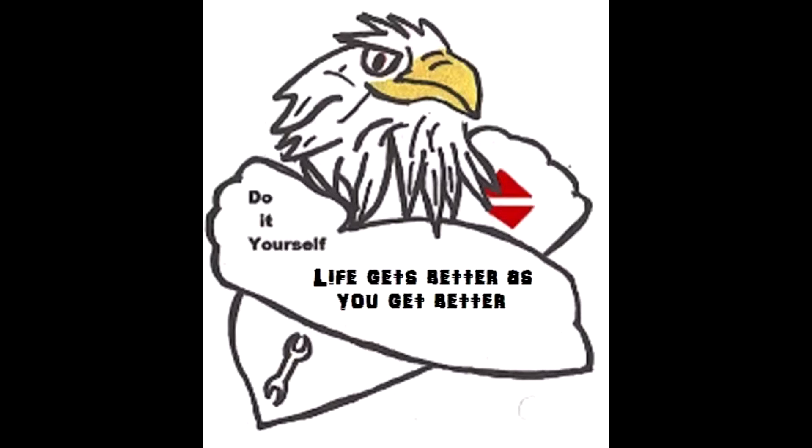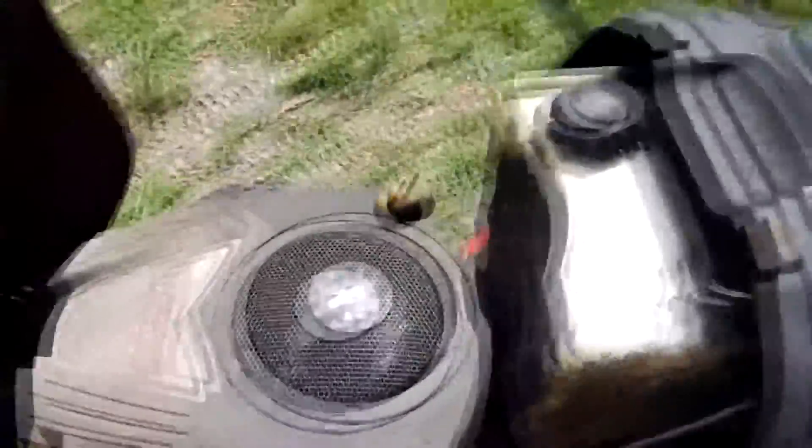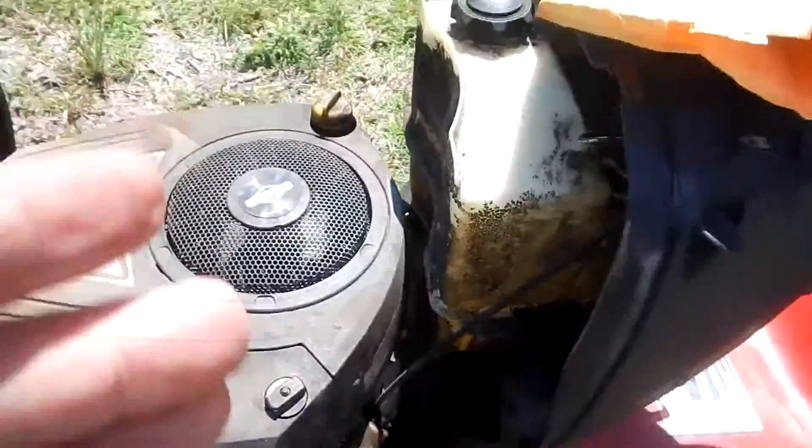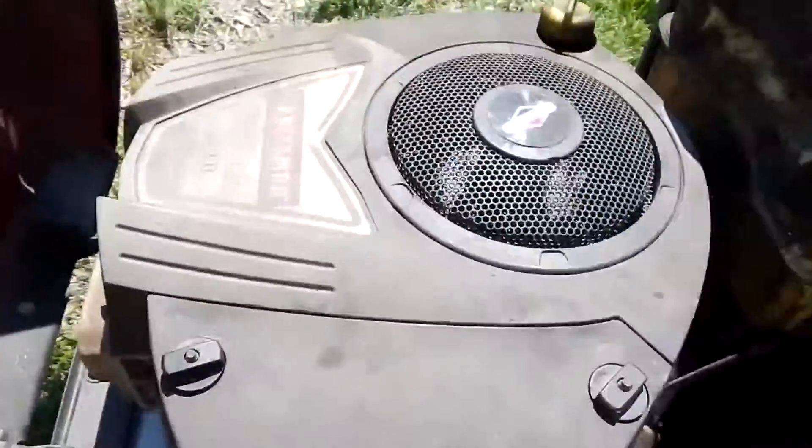Hey, it's Eagle Runner Bill here. I'm gonna change out the air filter on my Craftsman riding lawnmower, so I figured I'd make a little video. Just open the engine hood — there's your engine, and this little compartment right there.